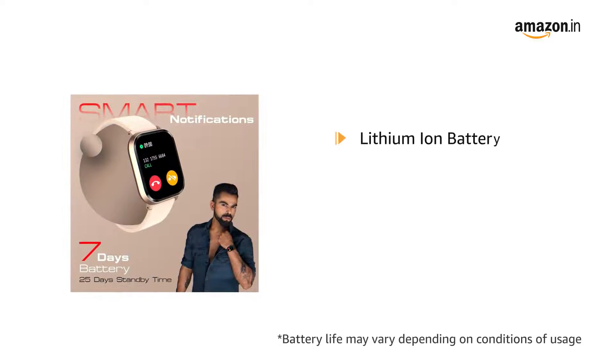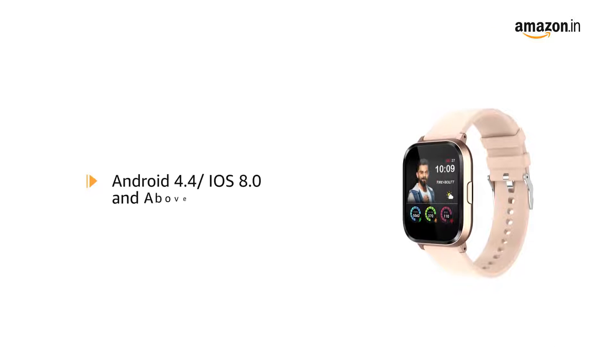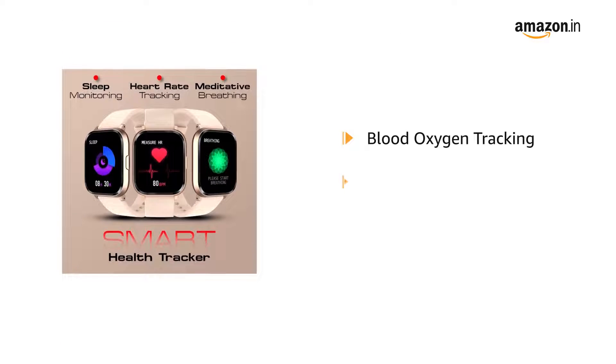The lithium-ion battery gives a life of 7 days with extensive usage and 25 days on standby. It is compatible with Android 4.4 and iOS 8.0 and above, and is enabled with blood oxygen tracking.